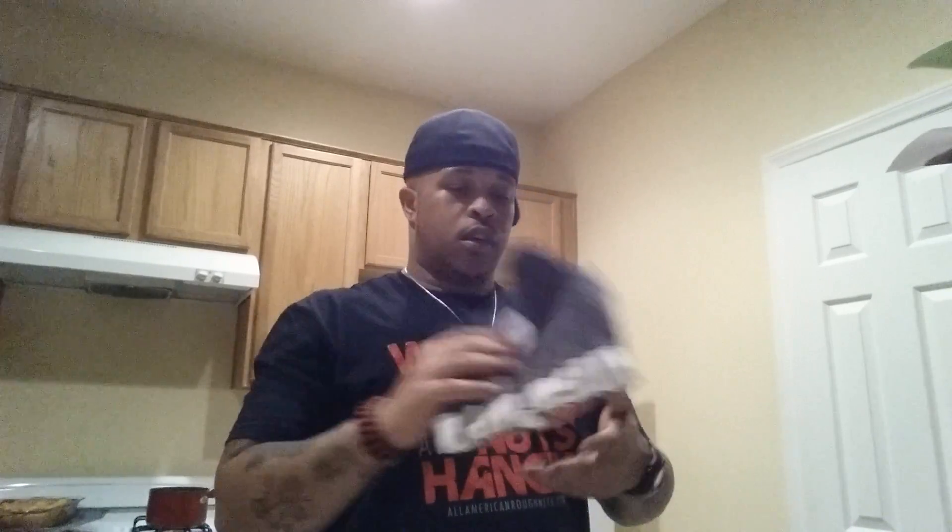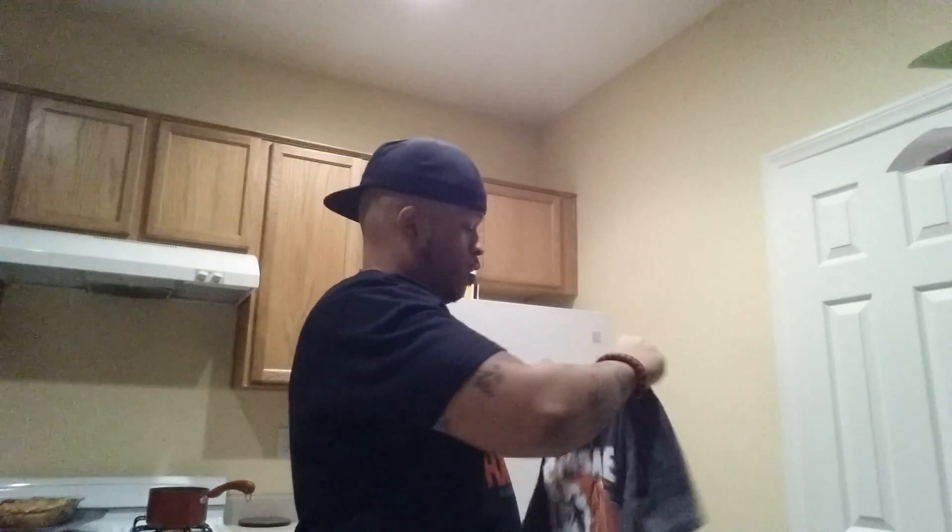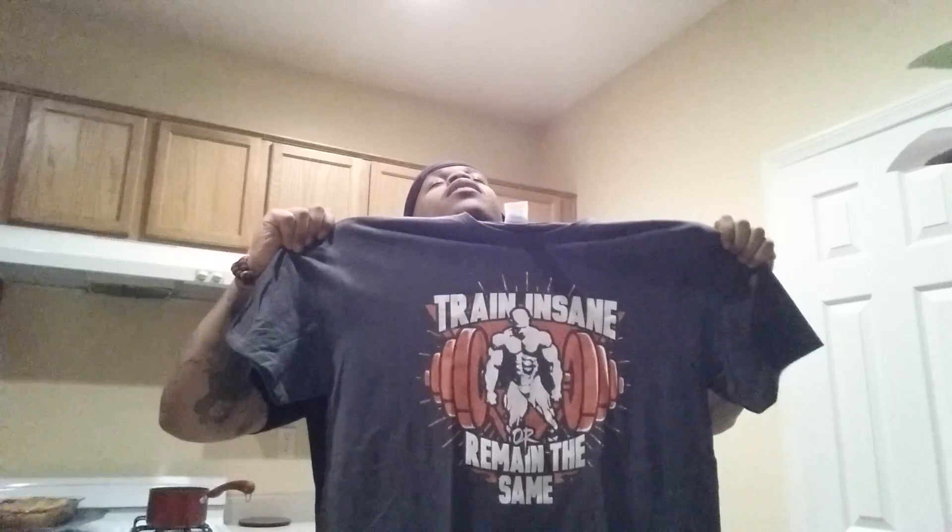Now the piece de resistance — the coolest part of this whole thing and one of the reasons I actually paid for this is to see what the shirt would be. I love shirts. I don't really care about bottoms because my legs don't fit in most pants — I'm calf and quad dominant, my legs are super huge. So let's see what the shirt is. The full theme is 'Train Insane or Remain the Same.' Tell me this ain't real — I love this shirt!